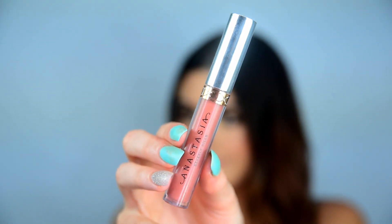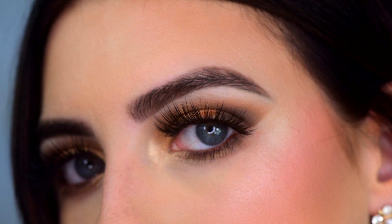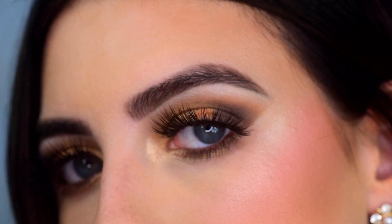To set my face, I'm using the Urban Decay Chill Setting Spray. To finish off, I'm taking the Anastasia Hudson Liquid Lipstick. And that's the end — I hope you guys enjoyed this look, even though it wasn't the best with the Zodiac palette, but we tried. Don't forget to subscribe to my channel and I will see you guys in my next video. Bye!